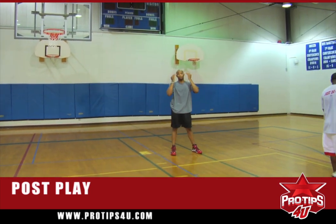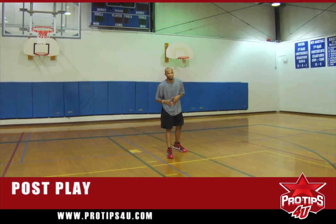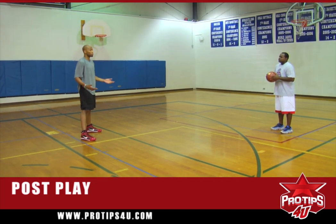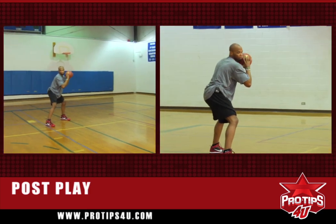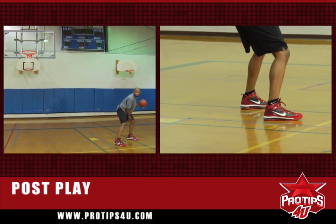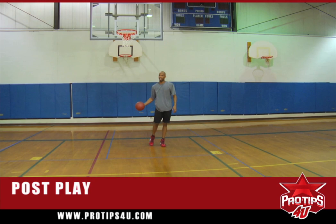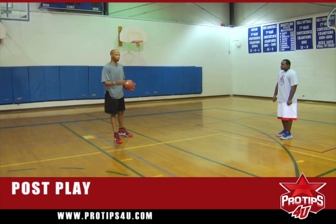Now I'm going to have Justin walk with me to the left-hand side and we're going over the same post moves with strong footwork. You got to understand, you may get tired of me saying this to you — always have fun, always go out there and just be loose. That's what some of the greatest coaches told me as I got better. I'm going to catch it, reverse pivot, using strong footwork, keep my left foot planted, open my right foot up.